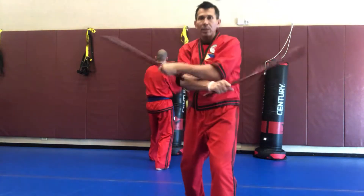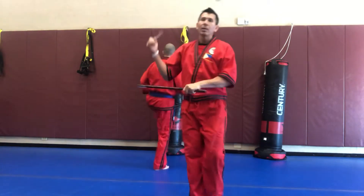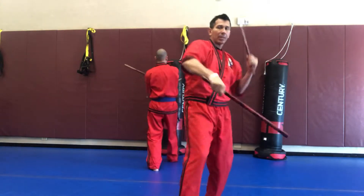Forward step. One, two, three, kick, left side, four, five, six, kick.